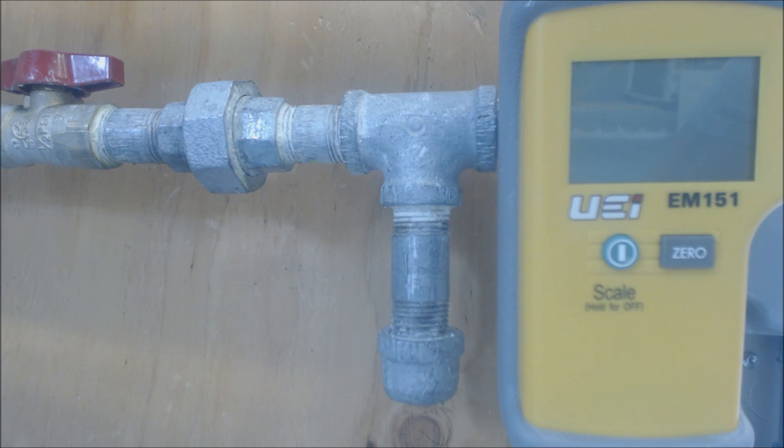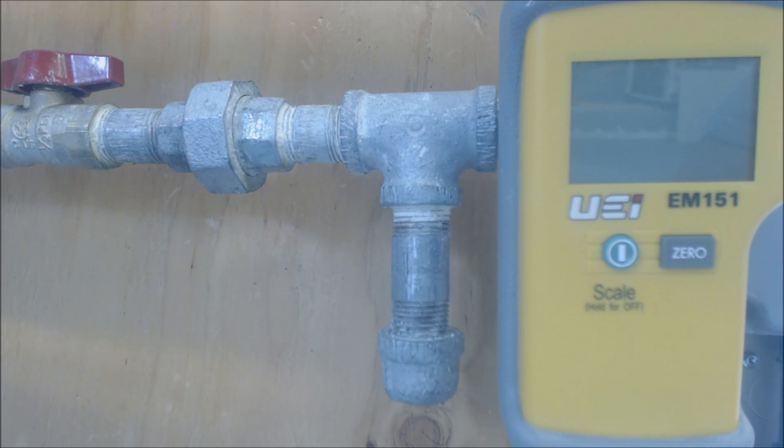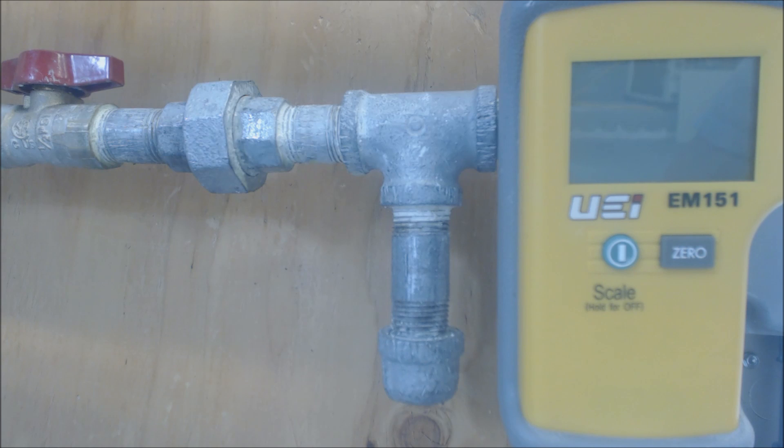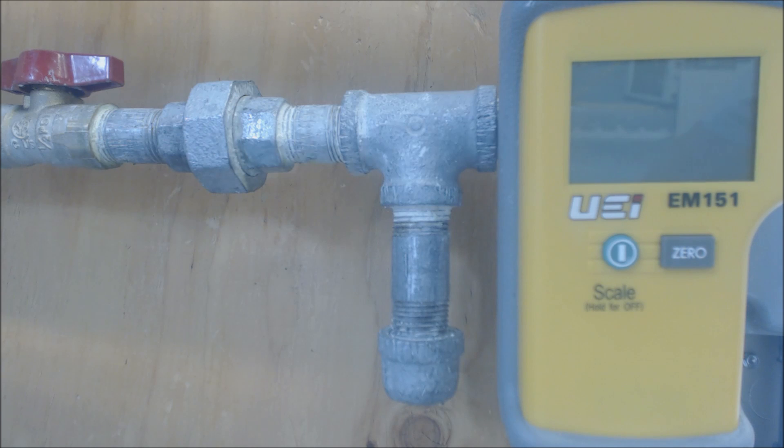For propane, you're looking at about 11 to 13 inch water column coming in from the tank. If you're down much lower than that, if you're down at like 10, your multi-speed furnace may have problems, especially when you're drawing a load from maybe your range and your dryer while you're trying to run. So I usually have propane companies set them at about 11 to 13 inch water column coming into the furnace.